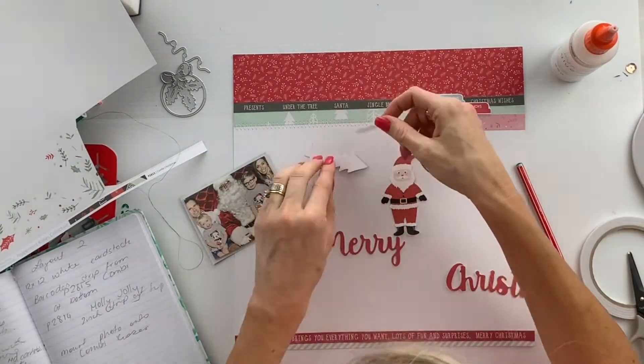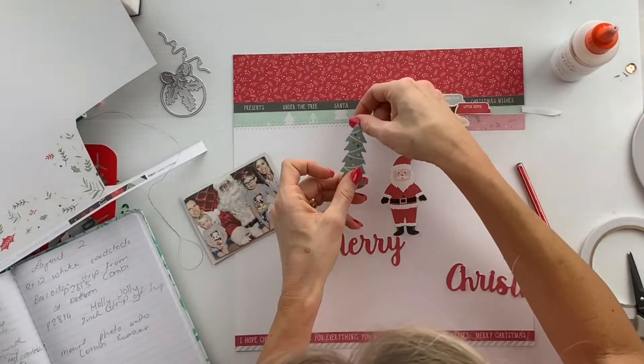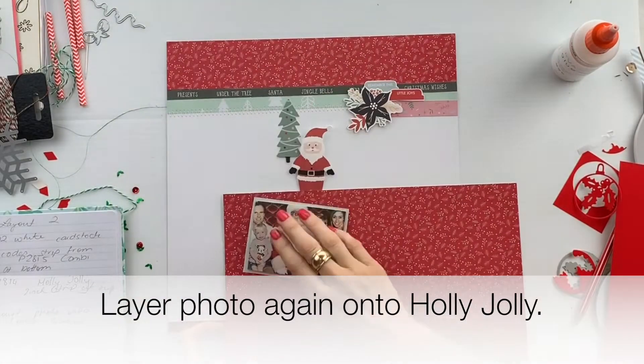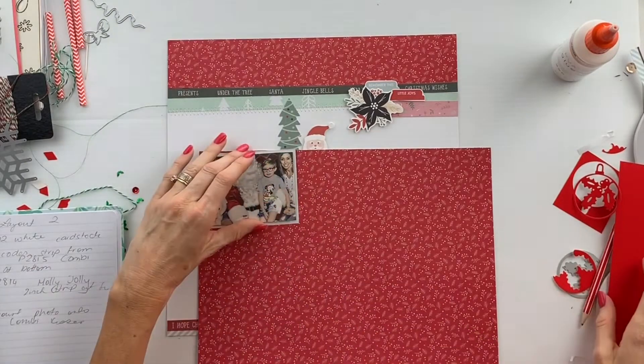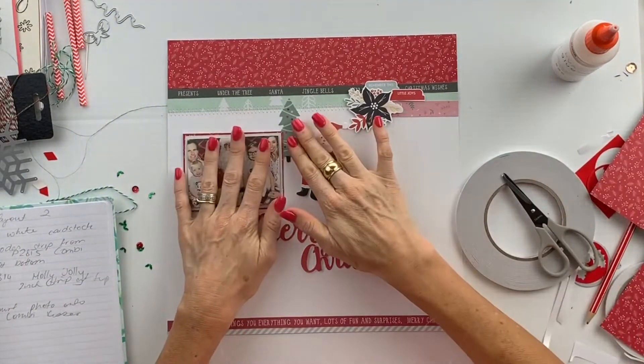It's time to position the Christmas tree into position now. Then I decide the photo needed a little bit of a brighter border around it, so I layer it again onto the Holly Jolly paper.